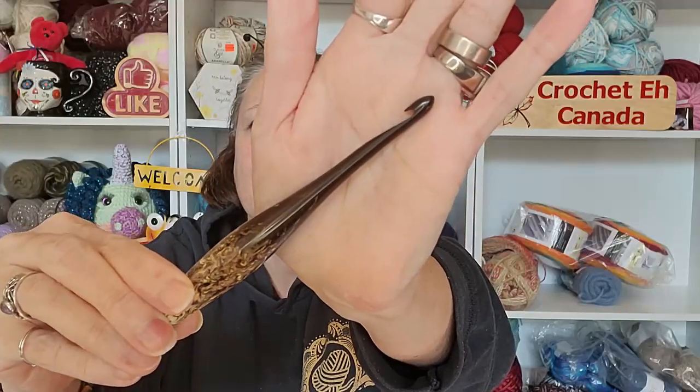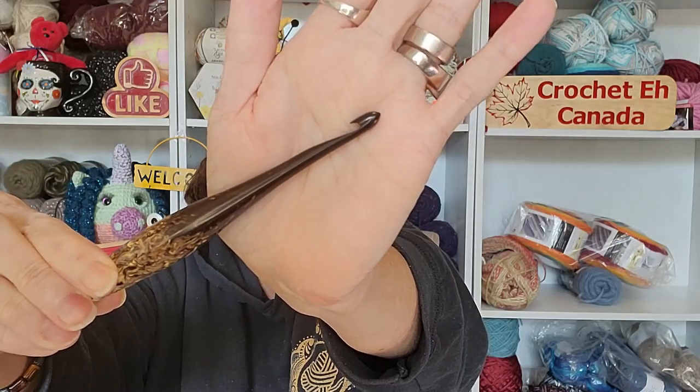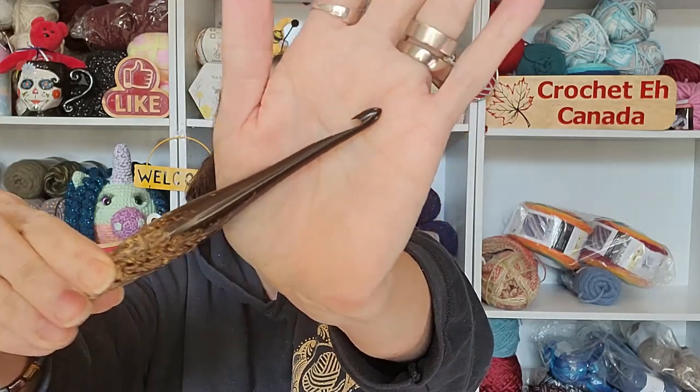This one is a six millimeter. Look at that. This is what I like about this hook — the throat on it is deep so that when you hook your yarn, it's not going to come flying out. And then it's got the point at the tip, so when you're going into your yarn, it's actually going to go in and not split your yarn. I got goosebumps — I love it.